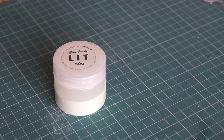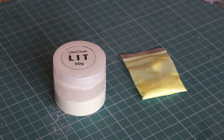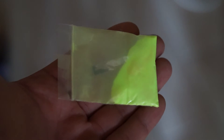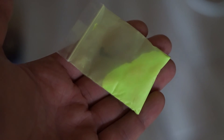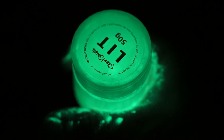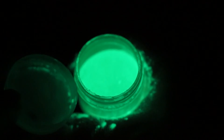This was by no means a scientific test. As I said, I am not an artist, and I know nothing about making paints from pigment. But in conclusion, I would say that the cheaper generic glowing powder is usable, especially if you are better than me at mixing your own paints. For the price, it is probably good enough for most homemade projects. But if you want your work to really stand out, then Lit is definitely the pigment to go with.